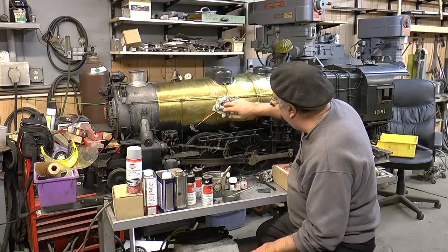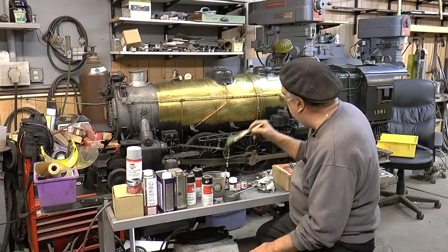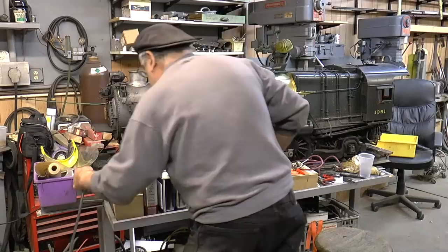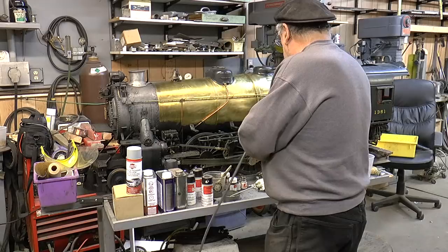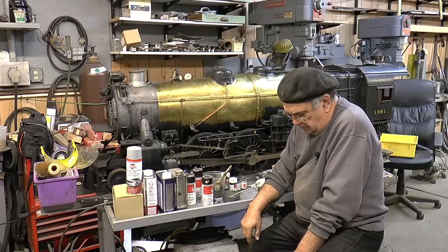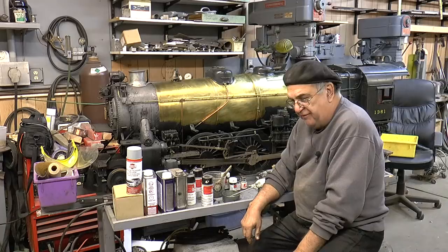Now we're going to get to the painting part of it. Remember: water soluble — that means it dissolves in water. Air gun. Now somebody asked me, why am I repainting it? Well, in the first place I'm putting this locomotive up for sale, and for the monies that I'm asking for it, you'll want to have it pretty nice looking.